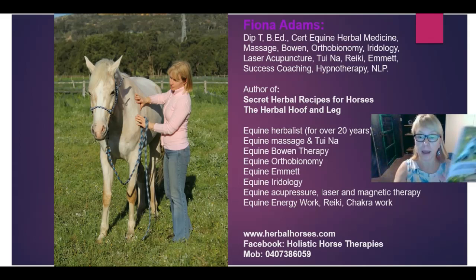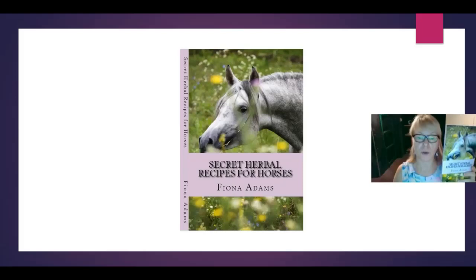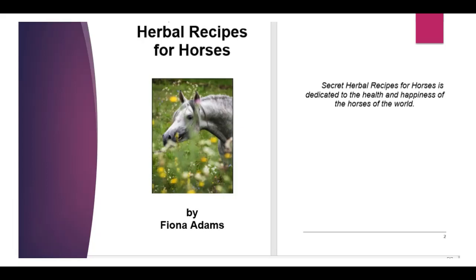Today, I thought we would talk about my book — that's just one of the books — Secret Herbal Recipes for Horses. I thought I'd just show you through the interior a little bit so you can get an idea of what's going on in this book and see if it's going to help you with your horses. It's a really good introductory book for people that don't know a lot about herbs and horses, and it's dedicated to the health and happiness of the horses of the world.